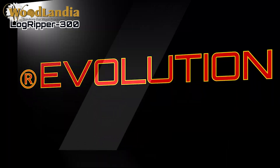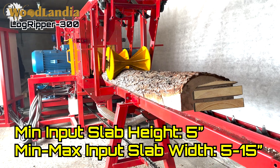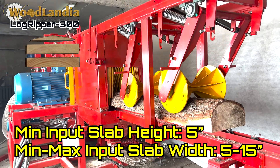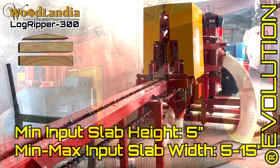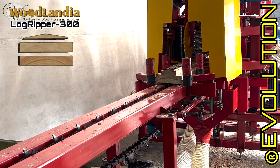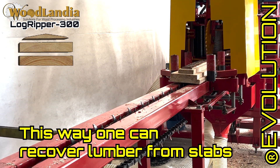Another way to evolve and increase profitability may come from slab lumber recovery. The one-pass-and-done Logrippers can recover lumber from suitable slabs, reducing machine time and labor while yielding better waste management.